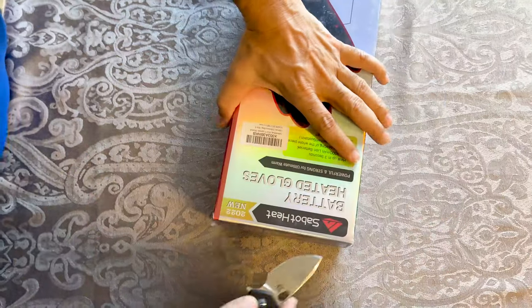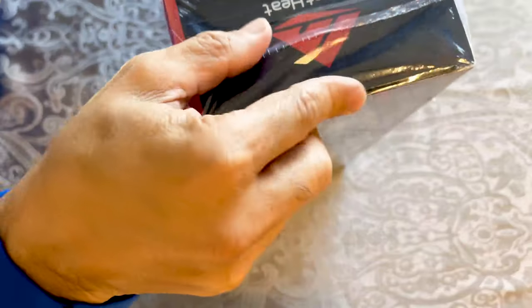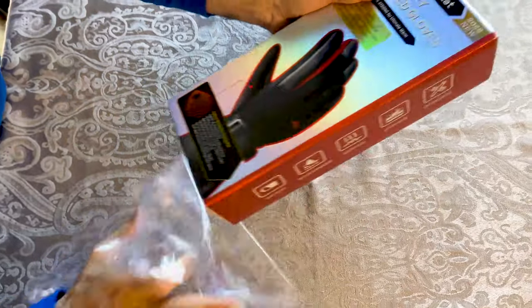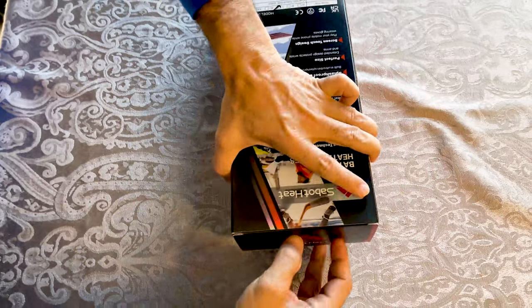The box seems to be good quality, so the beginning is not bad. I'm gonna open it and see what is inside. I would like to extend my thanks to Sabit for sending it to me for testing.